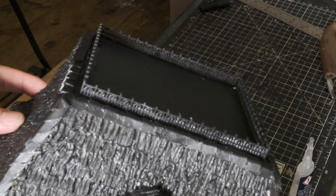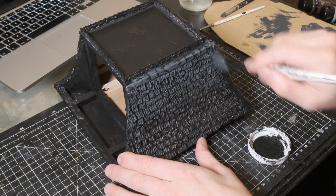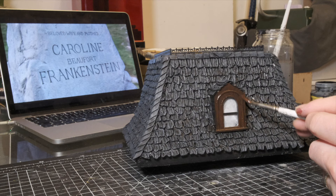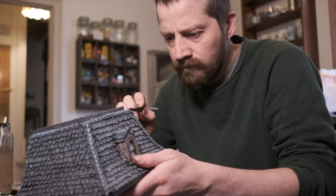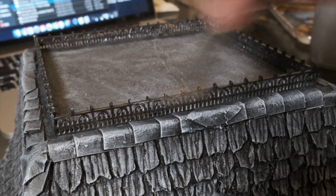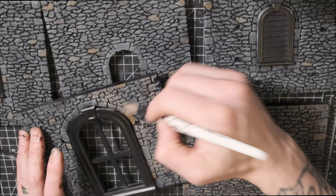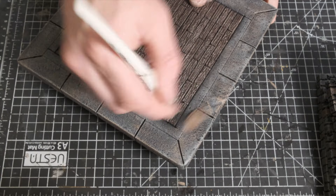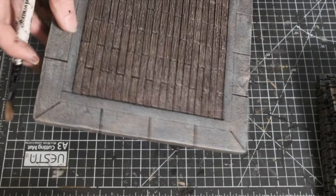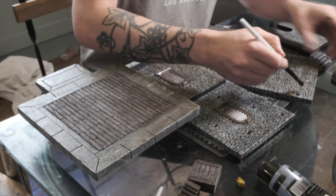With all my structures pretty much complete it was time to move on to the painting. Now in this video I am not going into a painting tutorial. All that I will say is that I chose my colours to be relatively dark and suit that gothic vibe. If you're curious about the colours that I used don't hesitate to ask me in the comments below — I'd be more than happy to explain any steps. I used some very simple techniques such as dry brushing and the use of washes to give me a nice believable stonework and woodwork.